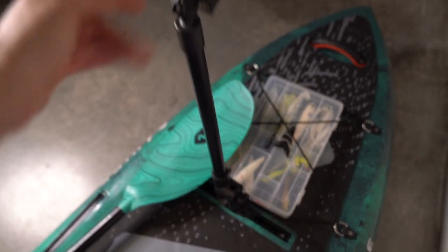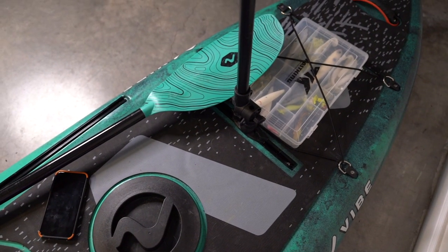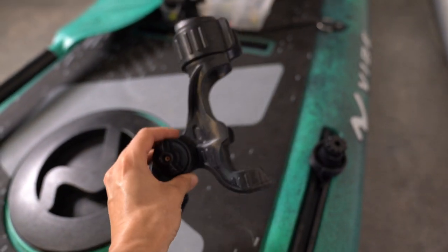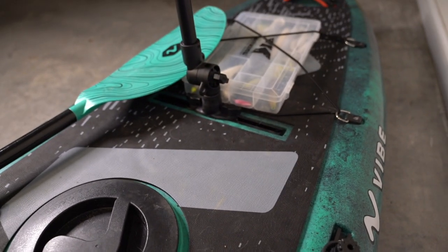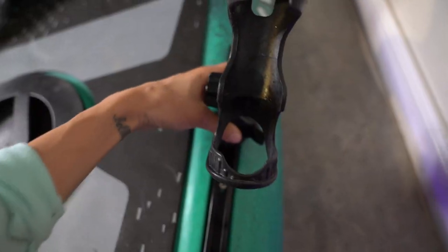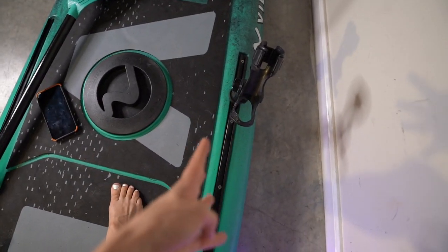Moving on down, there's a gear track right here. I have a GoPro mount set up so I can film myself while fishing, but you can use that gear track for anything, including a rod holder. I'll include links to everything in the description box below. These rod holders are great — with a quick twist you can move it along the track and set it exactly where you want. I like to push mine pretty far forward so it doesn't get in my way when I'm on the boat.